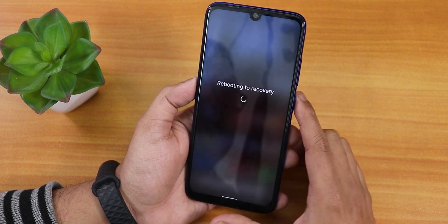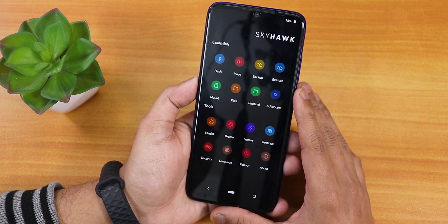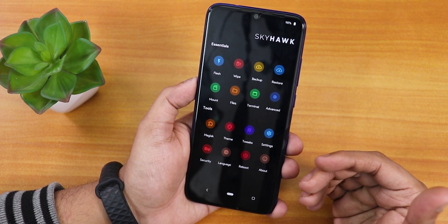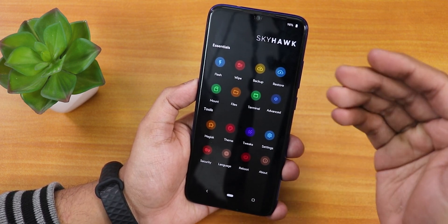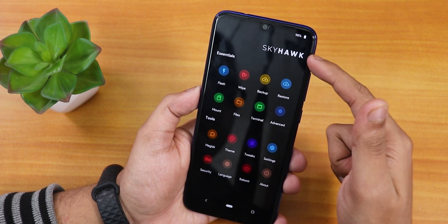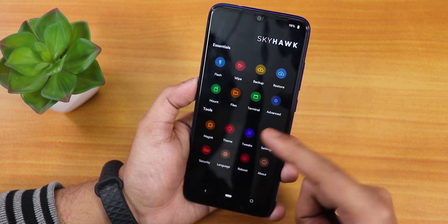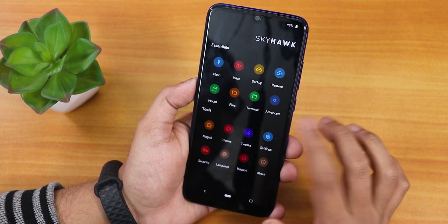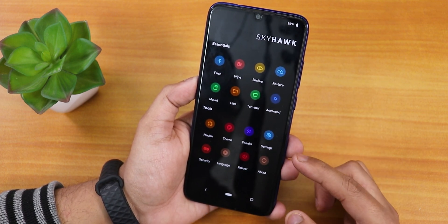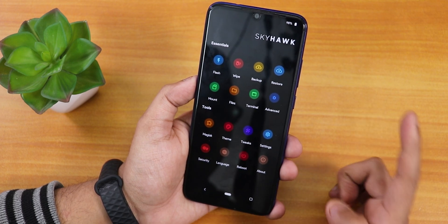Let me just boot into the recovery. This is how the boot screen looks like for SKYHAWK recovery. Here is the home screen — if you're looking at it, these icons look familiar to stock Android but it also has a circular MIUI kind of look, which looks very beautiful. On the top there is the battery section and the recovery branding 'SKYHAWK'. Inside Essentials we find the flashing section, wipe, backup, restore, mount, files, terminal, and advanced settings.